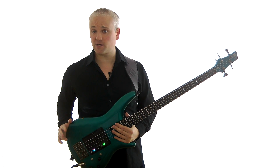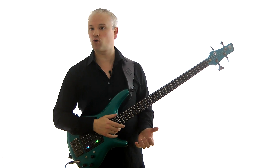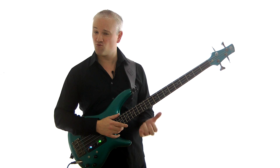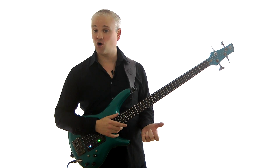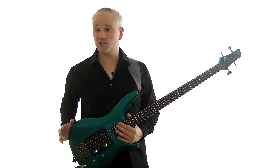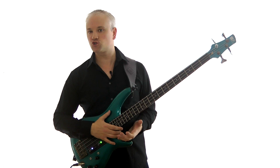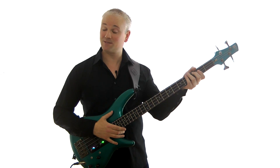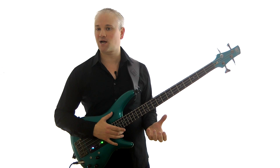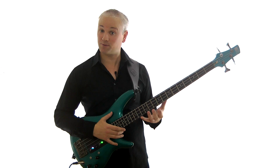When we talk about bending strings, the first thing that usually comes to mind is the guitar. Bends are very much a part of the blues and rock tradition vocabulary and you can get those singing high bends that can be really expressive. When you combine them with vibrato they can make a real difference to your playing. But we don't really associate bends with traditional bass playing — bends are usually played within a guitar melody or solo, and higher string gauges can make bends really hard to play on bass.